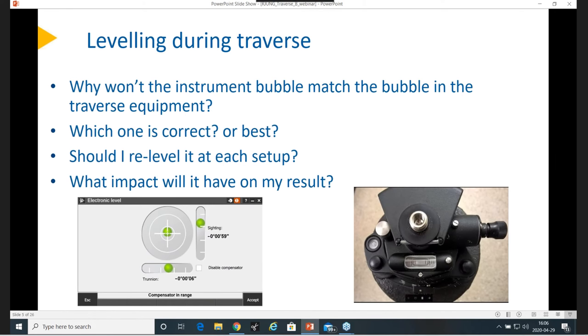You've probably seen this: why won't the instrument bubble match the bubble in the traverse equipment? You try to level your traverse equipment perfectly and then the instrument comes in and it might look different. Which one is correct or best? Should I re-level it at each setup, and try to adjust the small differences you see? Is that worth doing or not? And what impact will it have on your result?